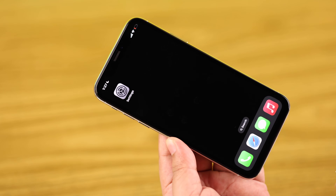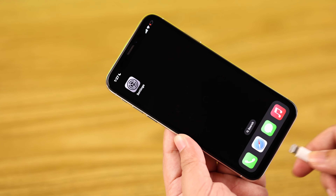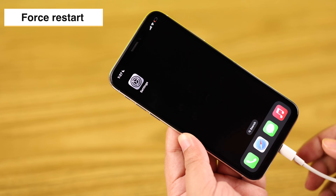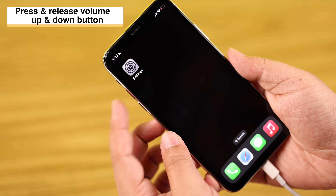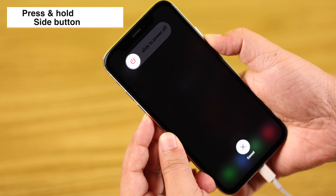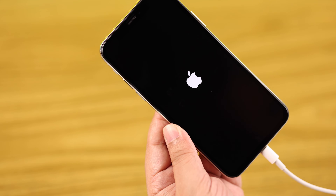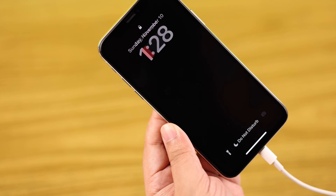Since it's an older model, sometimes this can happen due to a minor glitch. So while it's on charge, we're going to force restart the iPhone. Press and release the volume up and down rockers, then keep pressing the side button until the screen goes black. After it reboots, it should charge immediately.